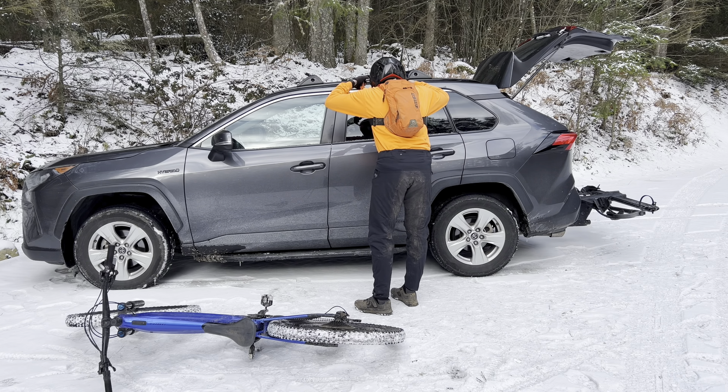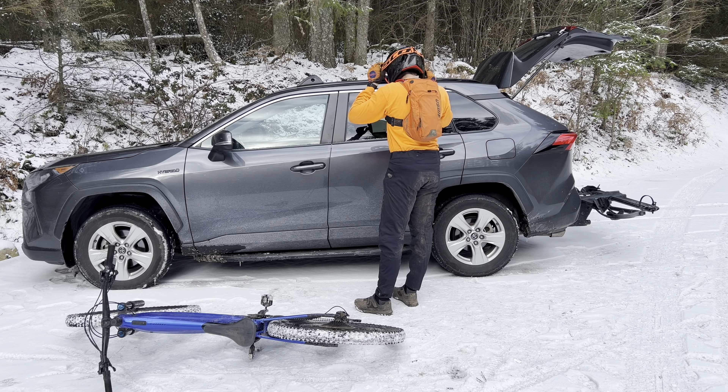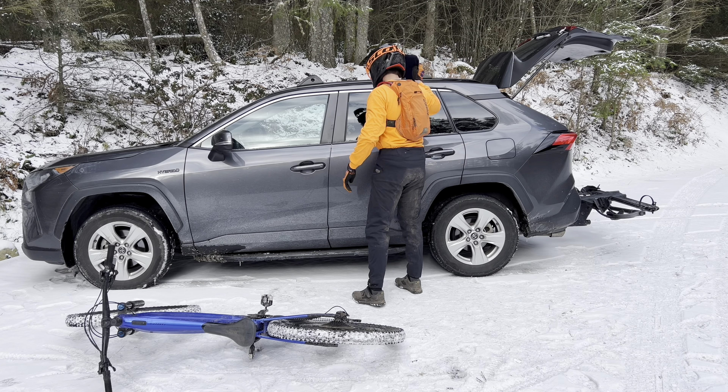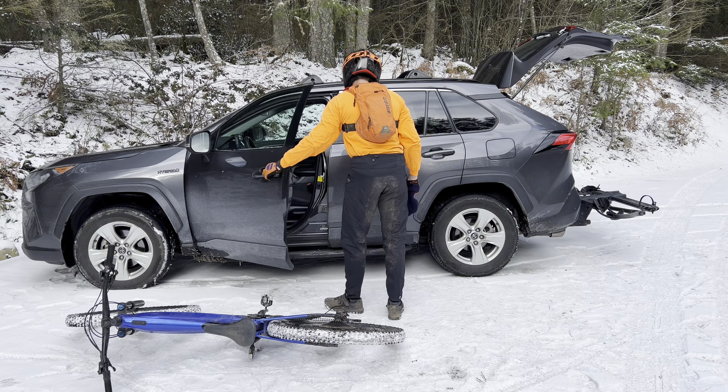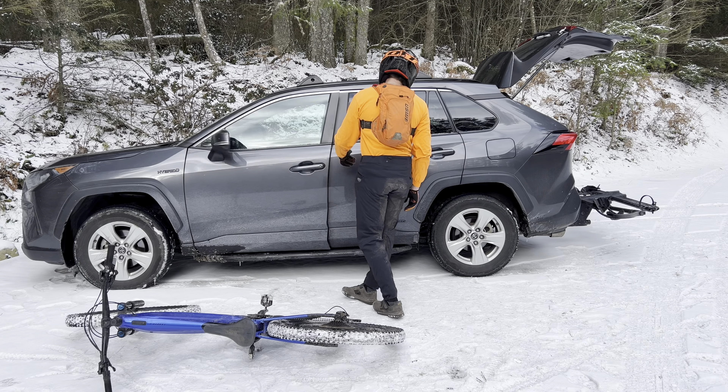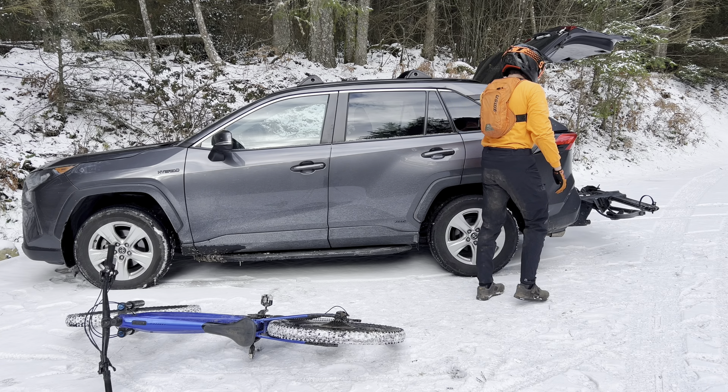Waterproof biking pants — these things are amazing. I've got a pair of sweatpants and some long johns on underneath. We'll see — I'll give you an update on how that decision works out later.